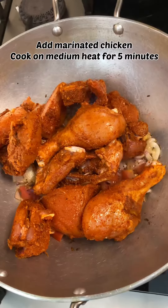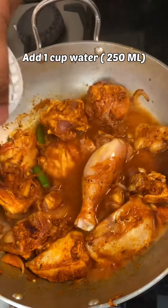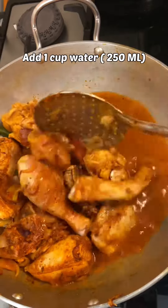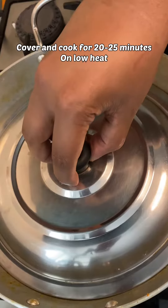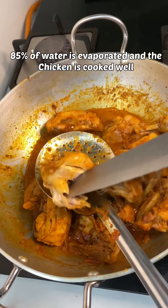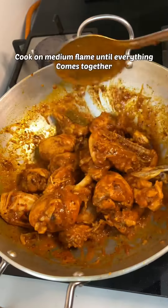Let this chicken cook on medium flame for 5 minutes. Add 1 cup of water, cover and cook for 20 to 25 minutes on low heat. As you can see, the chicken is cooked really well. Now let the chicken evaporate the water.